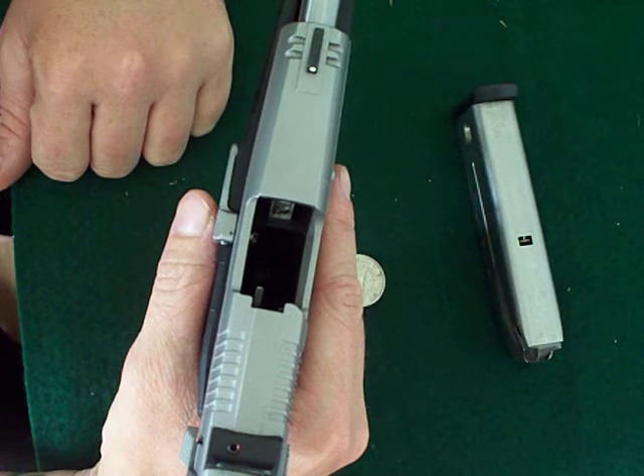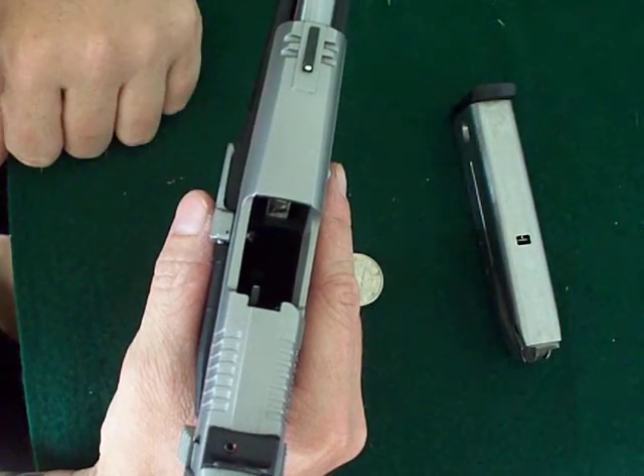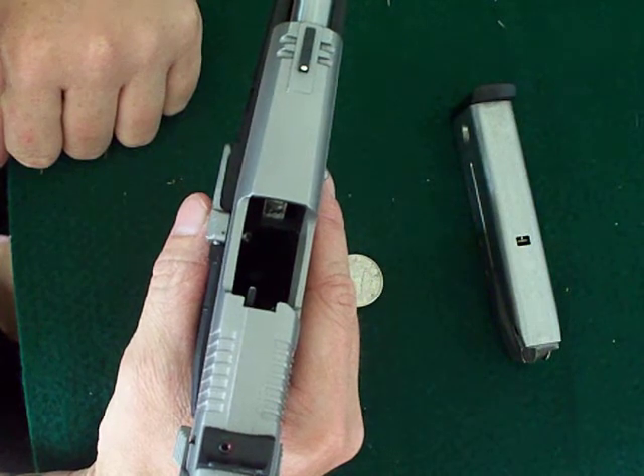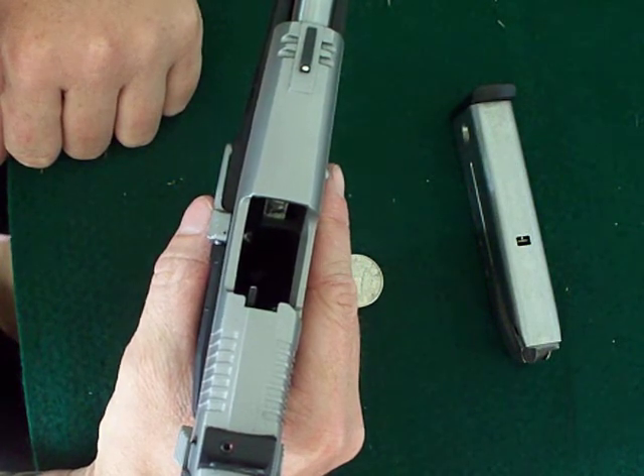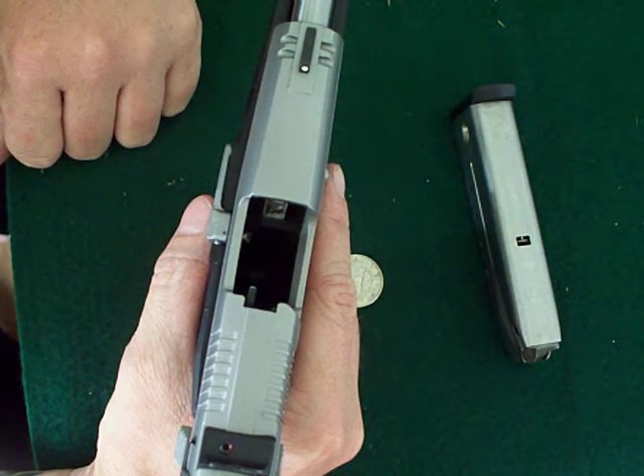It's a double action for the first shot, single action for every shot after that. The trigger pull is pretty substantial for the first shot. After that, it's like butter — it's extremely light, extremely easy.